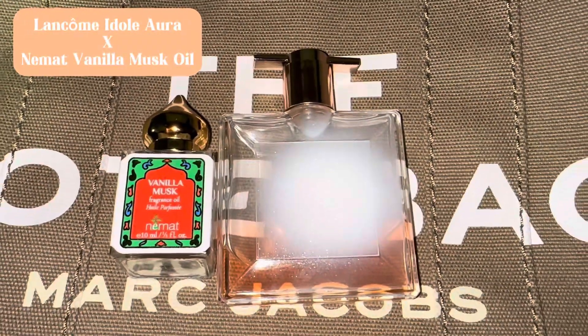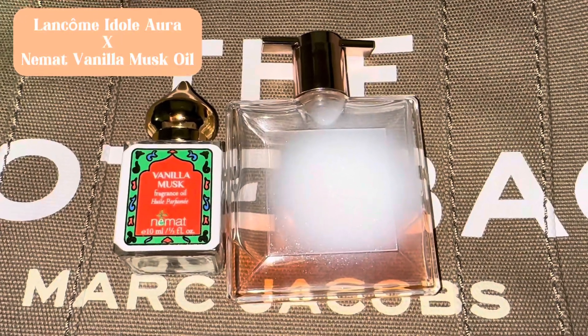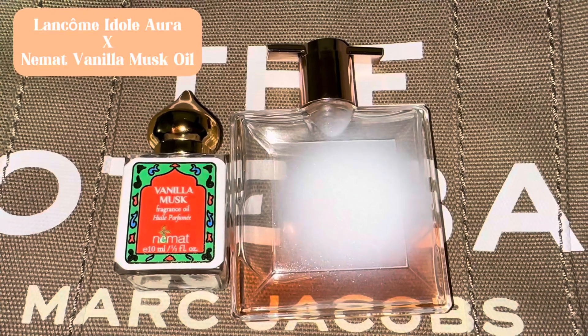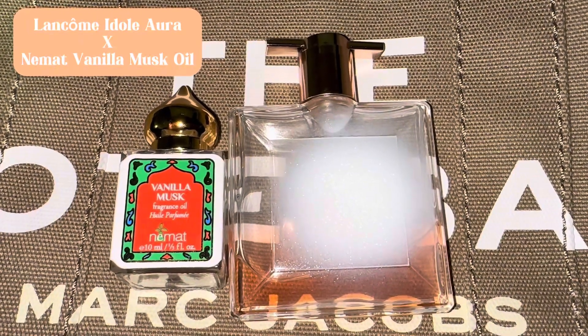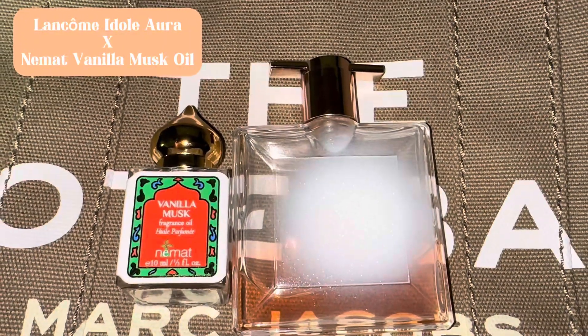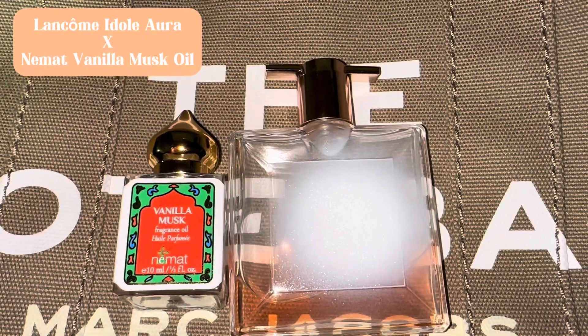Hey y'all, it's the girl Vivi and I'm back with another video. I'm not gonna hold y'all too long — I just wanted to share this quick video of this fragrance that I've been wearing for about two days now. Here you have Lancôme Idôle Aura layered with Vanilla Musk by Nemat.